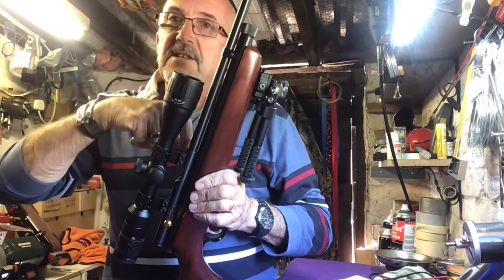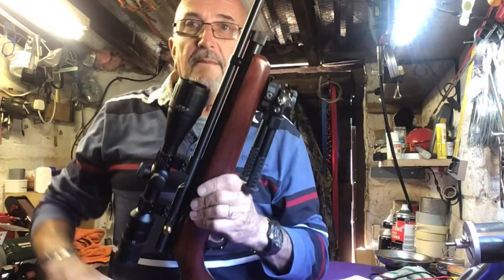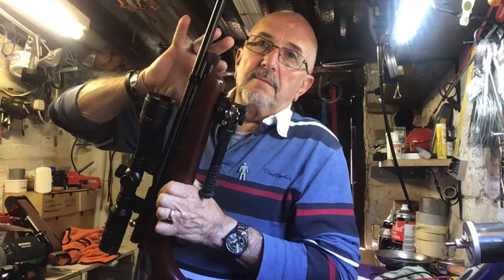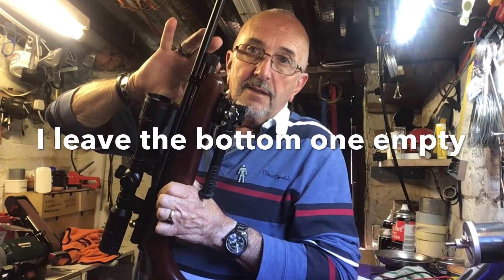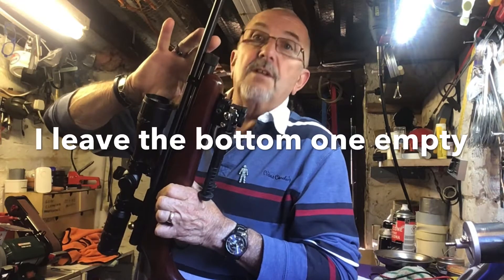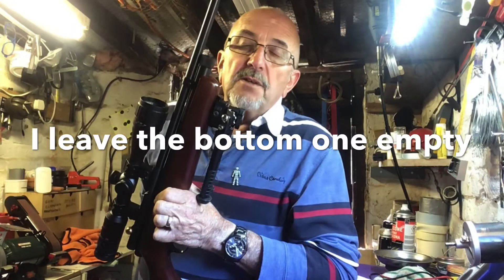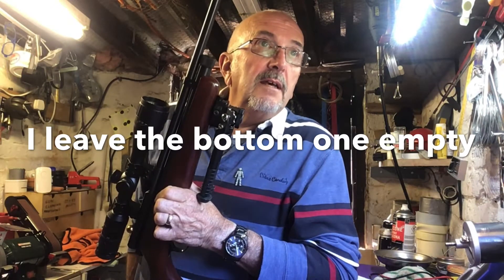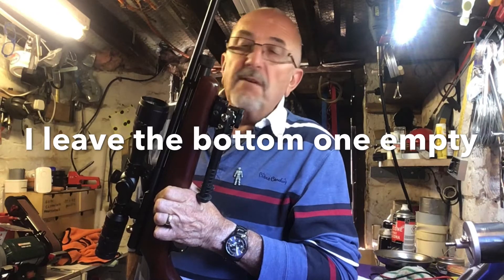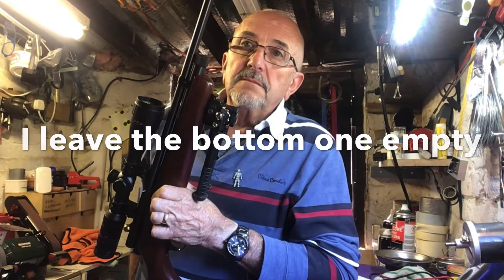When you're firing the gun, the system in the valve pierces the lower cartridge. Now I don't mess with that — I'll just use the top CO2 cartridge. Not because I'm a cheapskate, but because 25 to 30 shots is enough.